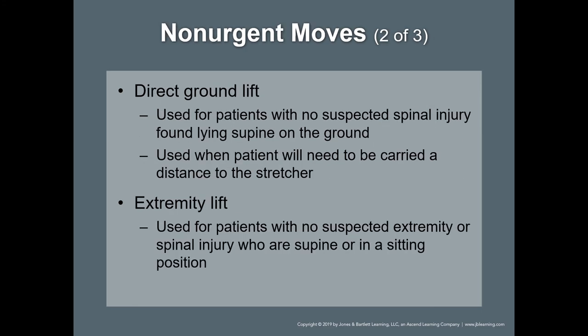Non-urgent moves involve somebody with minimal complaints — more than likely a conscious patient with something like abdominal pain. A non-urgent move would be, for example, transferring a patient from a bed to the ambulance stretcher.